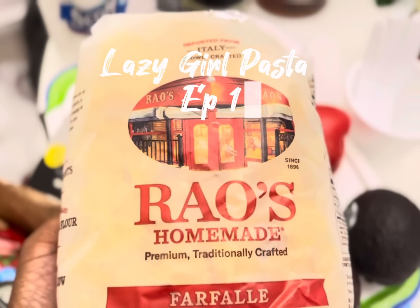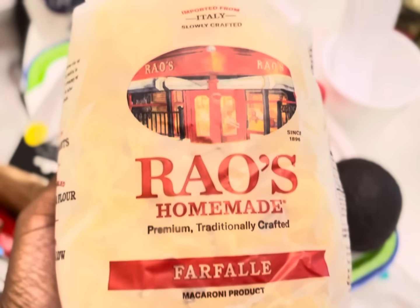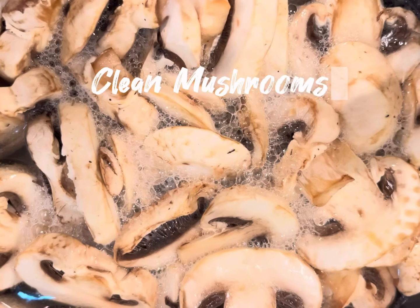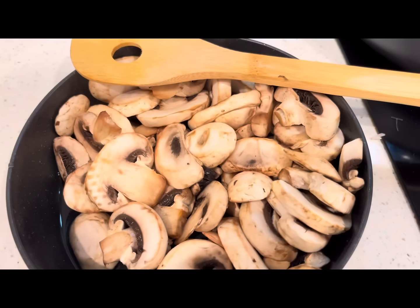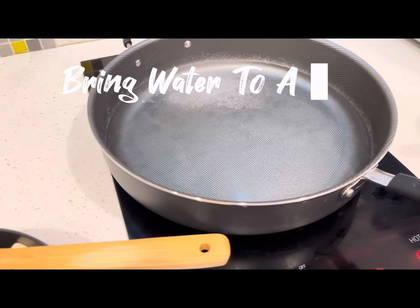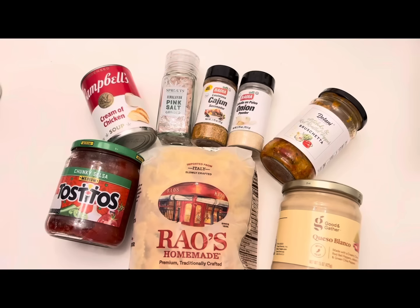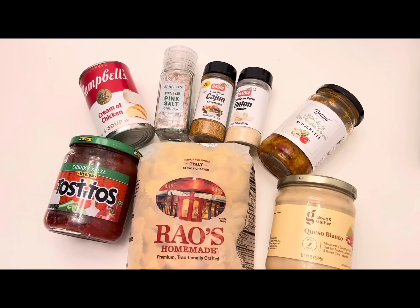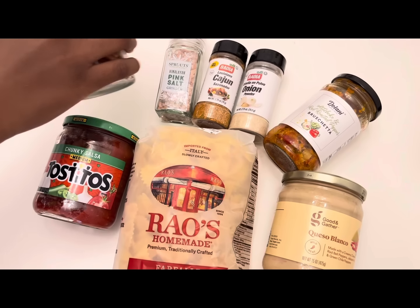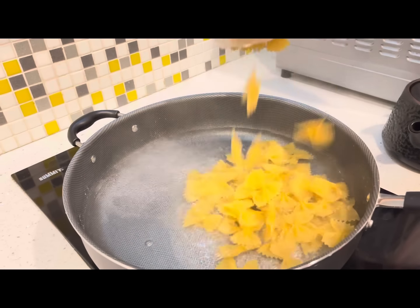Welcome to my Lazy Girl Pasta Series Episode 1. This series is long awaited, but here I am. I'm going to go ahead and clean my mushrooms. This pasta is very simple ingredients that I just had on hand and I threw it together — very basic Lazy Girl vibes.